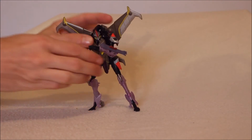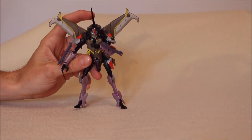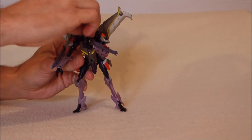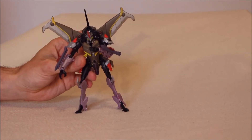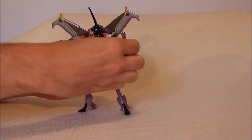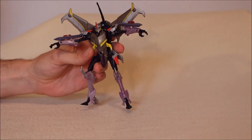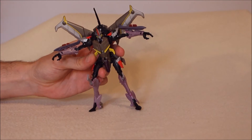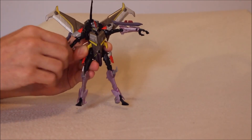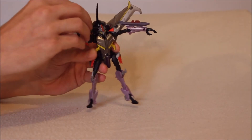Articulation for this guy. We have an antenna — I don't really know why this piece is here. The head goes left and right and looks up and down, so full range of motion on the head. The arms can go well out to the sides. The shoulder pieces even move a little bit, which is pretty great. Assuming you get the wings kind of out of the way, they could rotate all the way around — it's a pretty full range of motion.